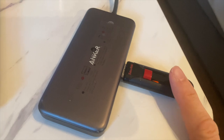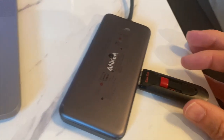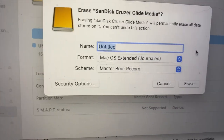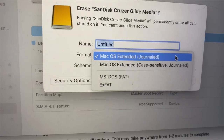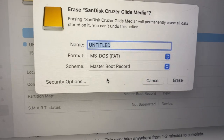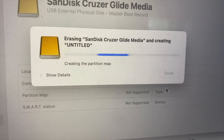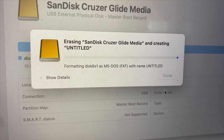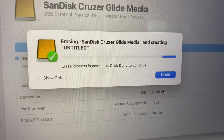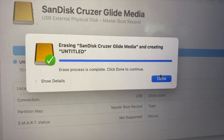You will need a USB thumb drive because the soundbar does not have Wi-Fi to update itself. Crucially, you need to format your thumb drive not in Mac OS Extended, but in MS-DOS FAT. I am working on a Mac. Format it, and it's done.